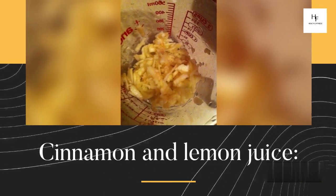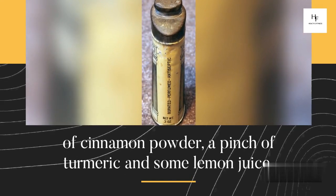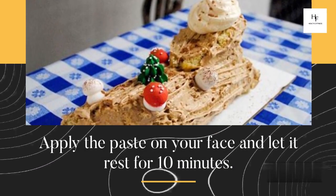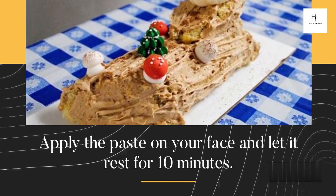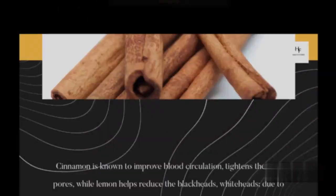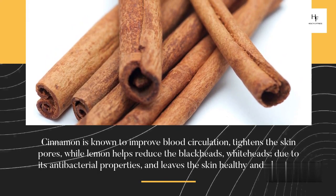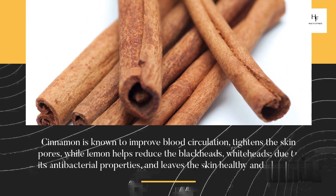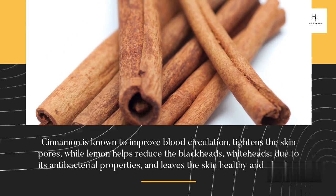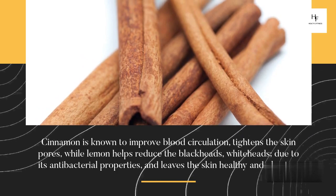Cinnamon and Lemon Juice. Mix a TBSP of cinnamon powder, a pinch of turmeric, and some lemon juice. Apply the paste on your face and let it rest for 10 minutes. Rinse it off with normal water. Cinnamon is known to improve blood circulation and tightens the skin pores, while lemon helps reduce blackheads and whiteheads due to its antibacterial properties, and leaves the skin healthy and glowing. Thank you very much for watching.